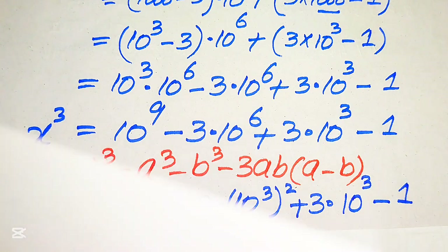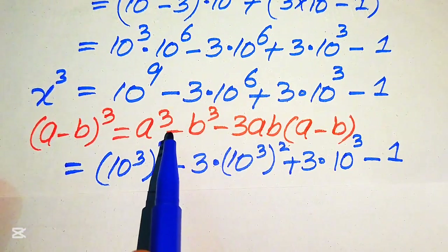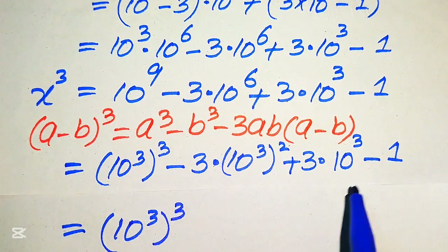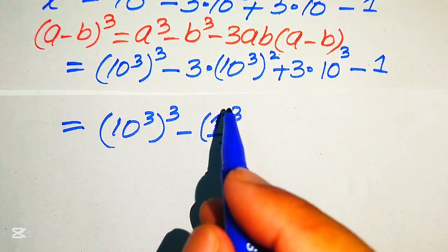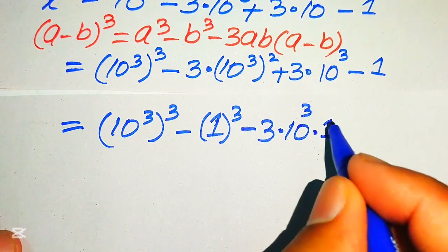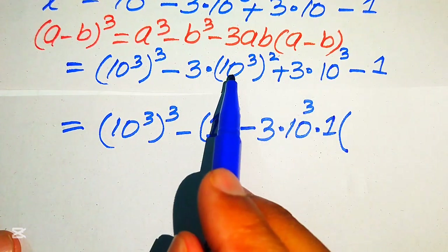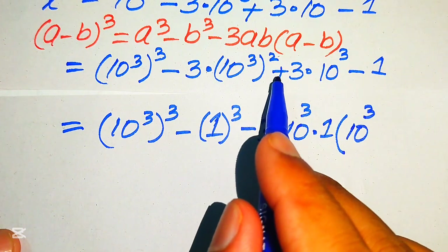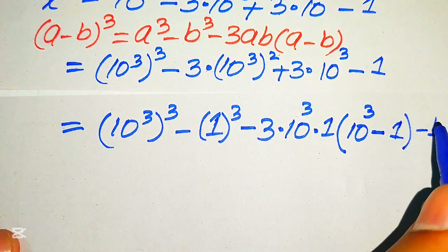We need more simplification. We rewrite the right-hand side in the form of the cubic formula. We write (10³)³ minus 1³, then take common minus 3 times 10³, leaving the remaining terms as (10³)² plus 10³ minus 1. So the expression matches the cubic formula with a = 10³ and b = 1.